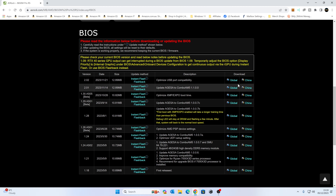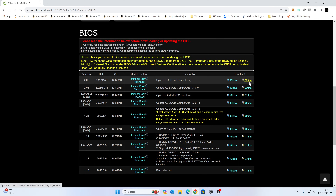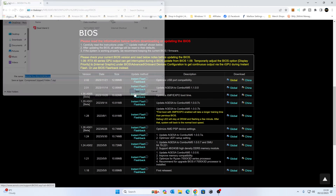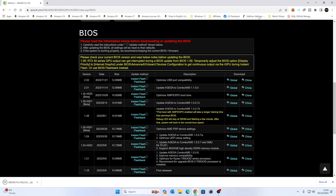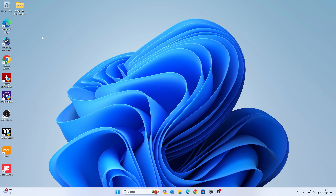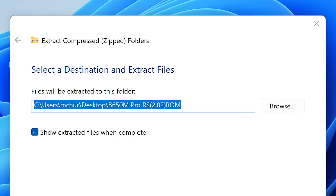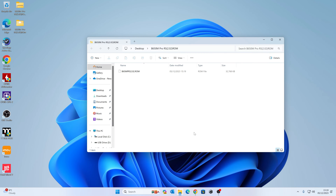If you're outside of China, click on the Global link; if you're in China, click the China link. Click Global, and it will give you an option to save the file — save it to the desktop and click Save. The download is done, so close that window. The file needs to be extracted, so right-click and choose Extract All, extracting to the default location. Click Extract and a new folder should automatically open.